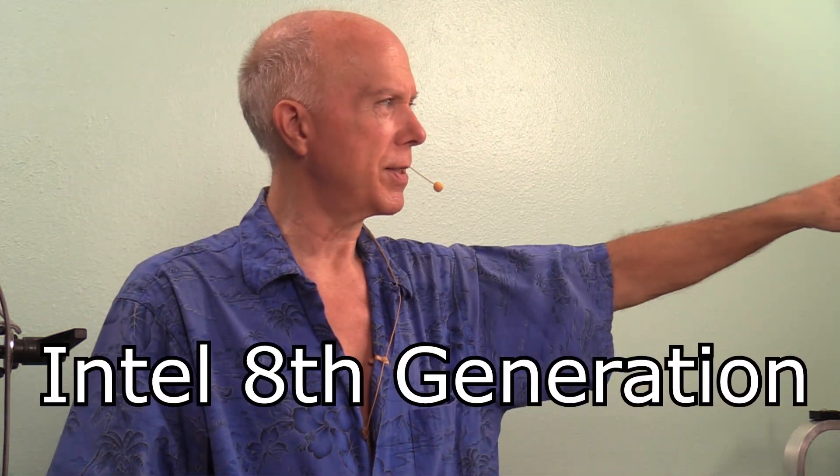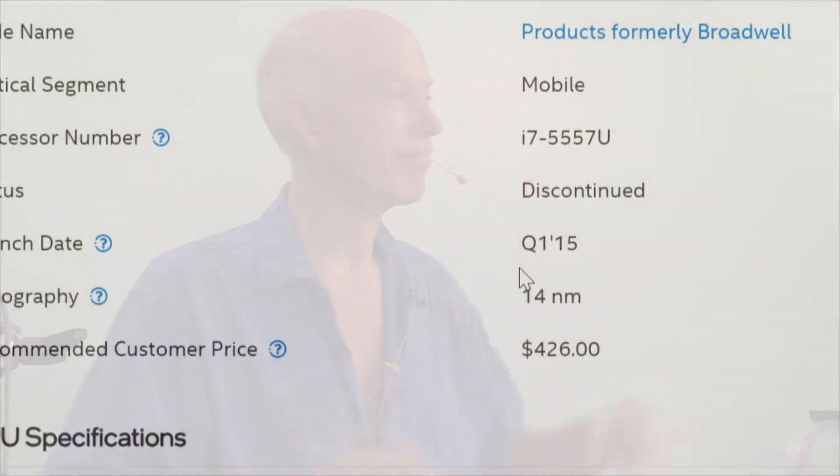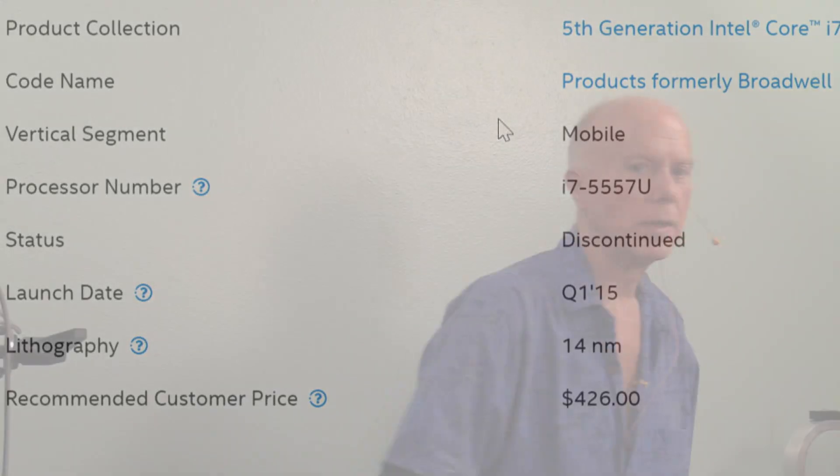Suffice to say, we can go in and check the BIOS but it won't matter because the CPU is not an 8th generation Intel processor — it is a 5th generation, with a launch date of 2015. The point of all this is you need to run this test and find out if it's going to work.